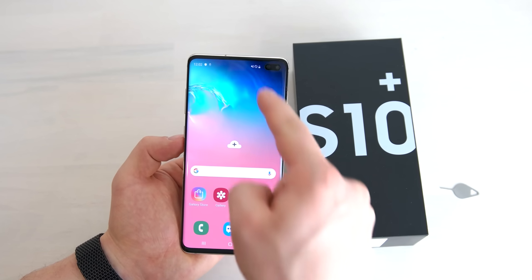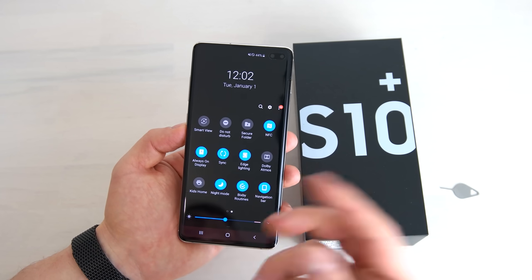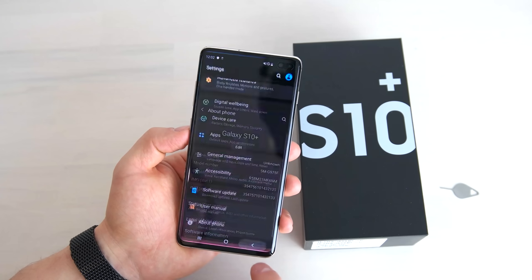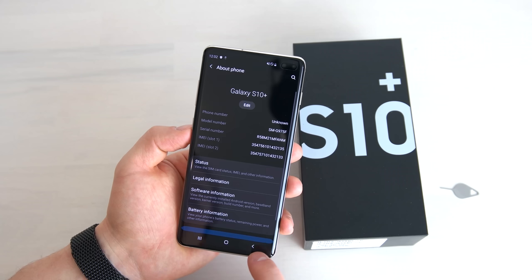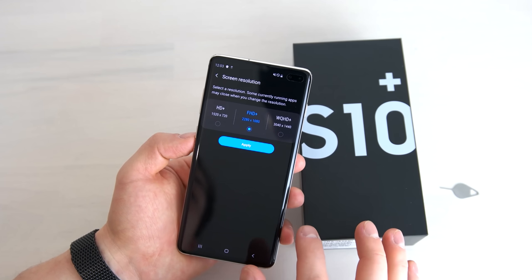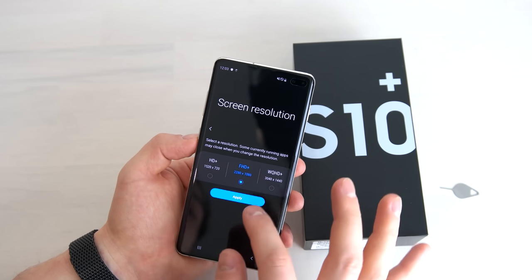Swiping down the notification bar shows all your quick toggles — some more useful than others. I do like the night mode because it saves battery by switching all pixels to black instead of bright white. In the settings you'll find Android 9.0 on the Galaxy S10 Plus, and also One UI version 1.1. In the display menu you can find night mode and screen settings — by default the resolution is 2280 by 1080 pixels, but you can switch it to WQHD+ at 3040 by 1440, though full HD+ saves battery with no significant visible difference.